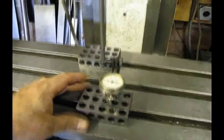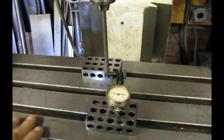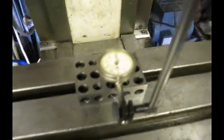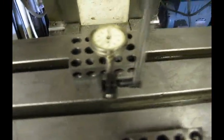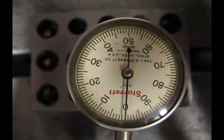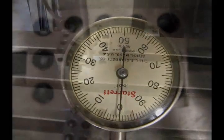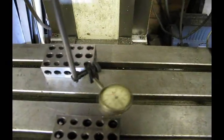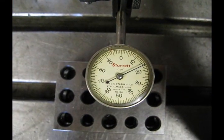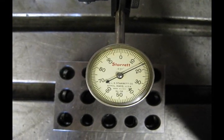Now at the moment the nod is in tram so we are zero-zero here. What I am going to do is take it out of tram and show you how to adjust that. With our indicator at the twelve o'clock position we are going to bring the table up in order to zero the indicator. Now we are going to rotate it to the six o'clock position and see what our reading is — and it appears that we have about 16 thousandths. Now rather than split the difference, we are going to take that right to zero using the adjustment bolt on the ram.